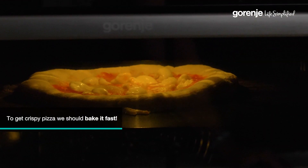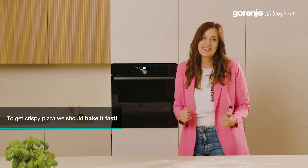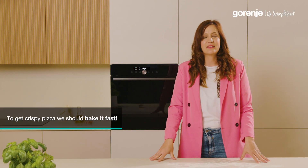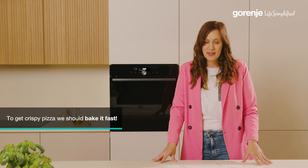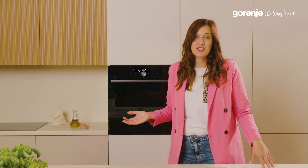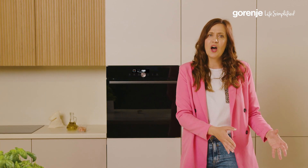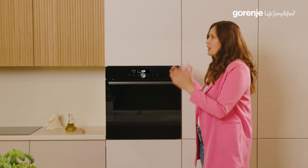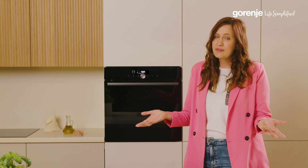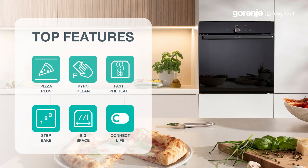While the pizza is baking, please do not open the door, as we will lose some of the important heat needed to get the professional pizza we want. This oven does not have only the pizza function — it has many other functions as well, so you don't have to buy a separate pizza oven. You have the pizza function within your Gorenje oven. One important function to mention is pyrolytic cleaning, which makes for fast and easy cleaning of the oven.